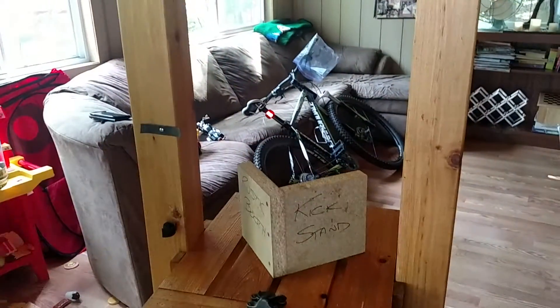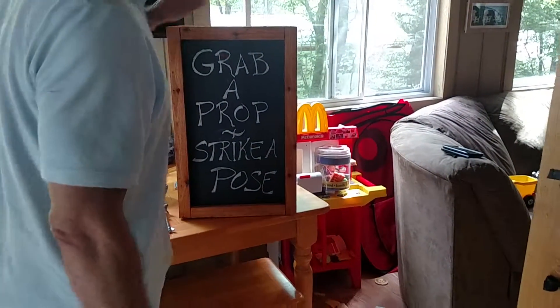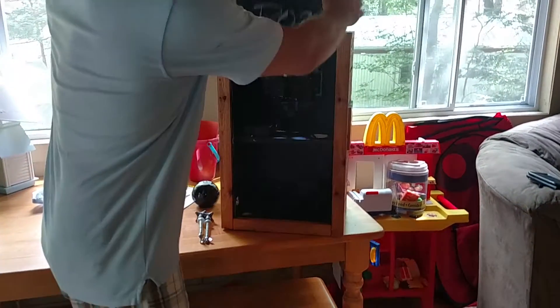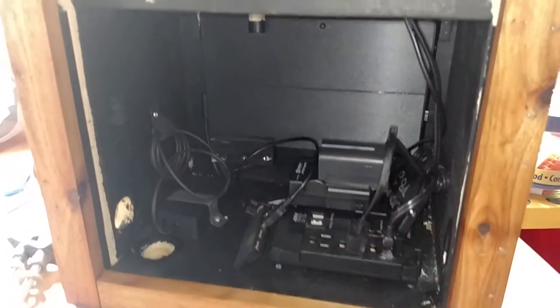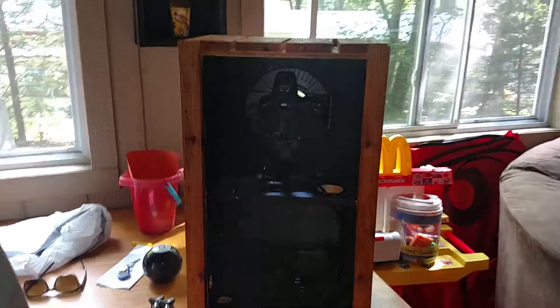Now this is where we use the magic kickstand. The magic kickstand goes right on top here and helps you align the upper cabinet with the lower cabinet. The upper cabinet has a secret panel — you slide it right up and it exposes all the electronics. You need to take the front off when you install the cabinet.